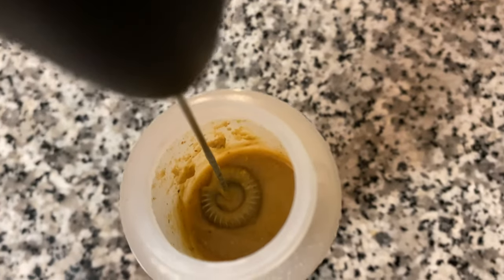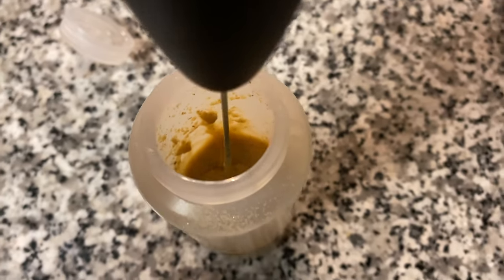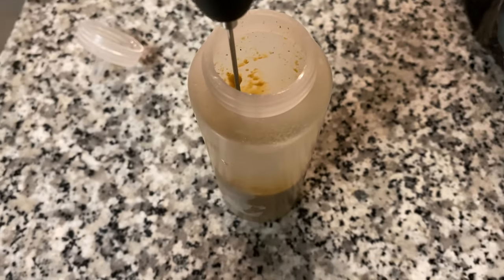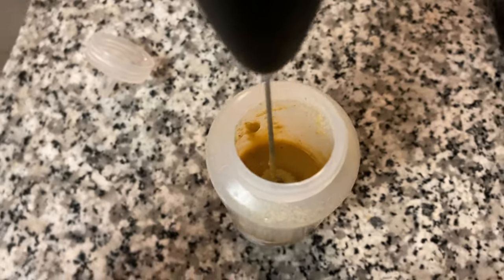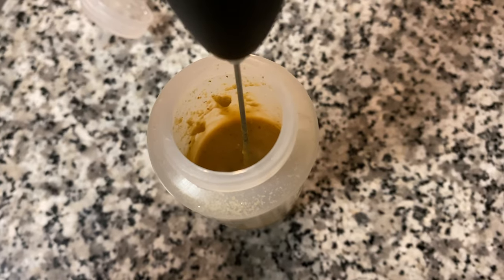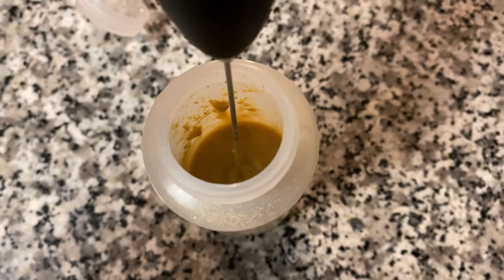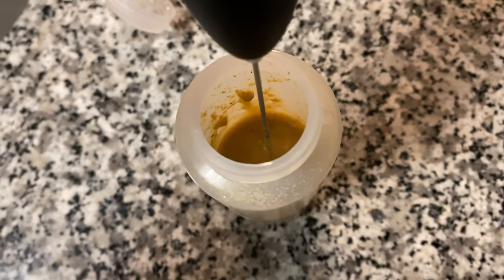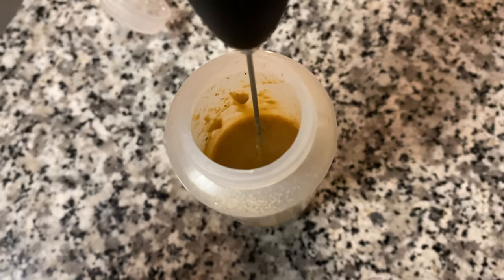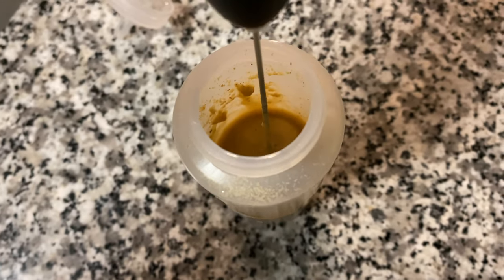I got it fully mixed together now. All I need to do is add in more water just to get the right consistency. I always like to make it slightly more watery at first, because over time when you have it in their enclosure it does slightly dry out. Making it a little more liquid keeps it at an applesauce-type texture longer while it's sitting in their enclosure.